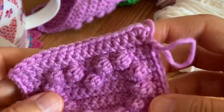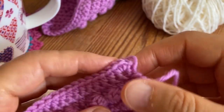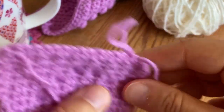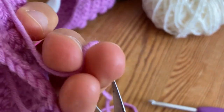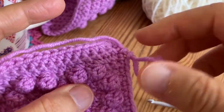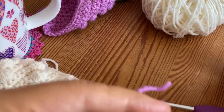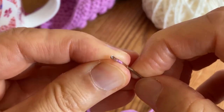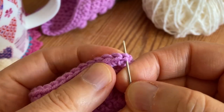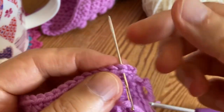I'm going to finish off with an invisible join - you can finish off any way you like. The invisible join will possibly not be too invisible at the corners, but since these squares are going to be crocheted or sewn together anyway I think it doesn't matter too much. I'm going to thread the yarn to my tapestry needle. We have this small stitch which is the first stitch - this is the one we are going to duplicate - so we insert our needle under both legs of the second stitch and pull it through.